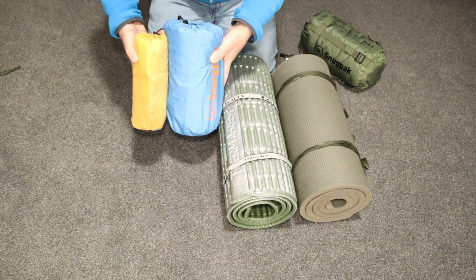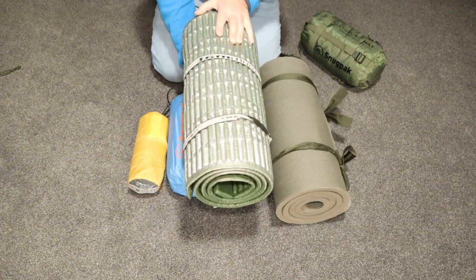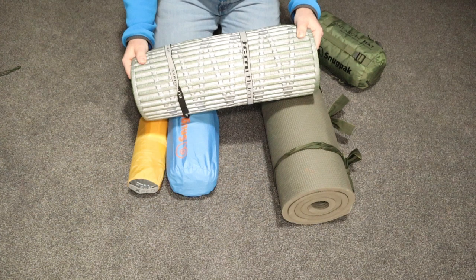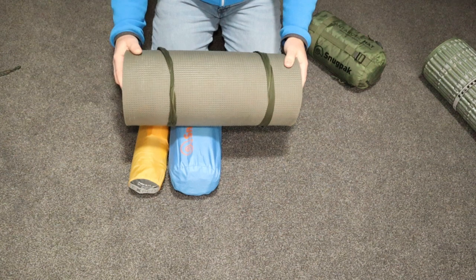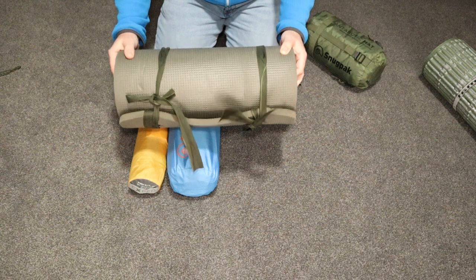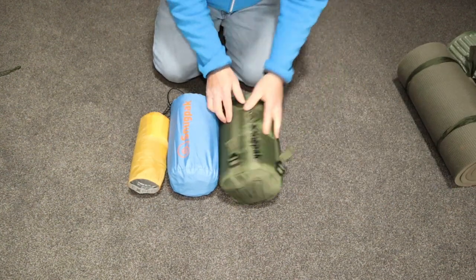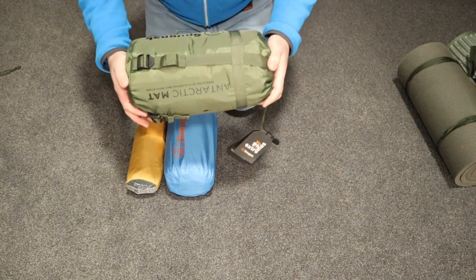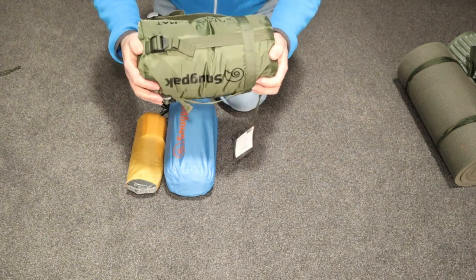These two on their own take up a fair chunk in the backpack. And then to add this onto it, this has to go onto the outside — or the Dutch Army one. If you've got one of those egg carton type mats, they're still going to take up a lot of space. I want to reduce that, and hence that's why I went with this. I'm going to try this out this year and see if it's actually any good.